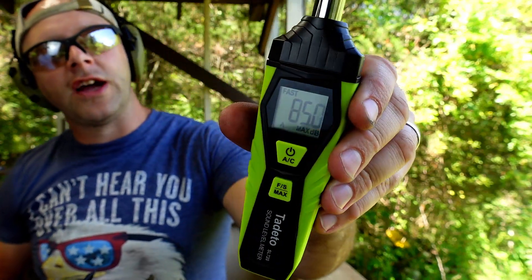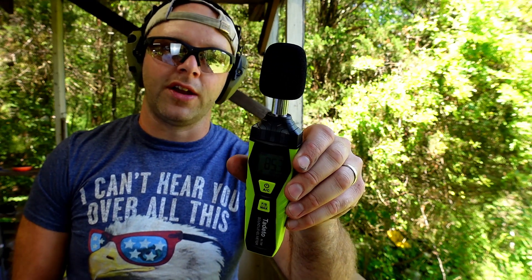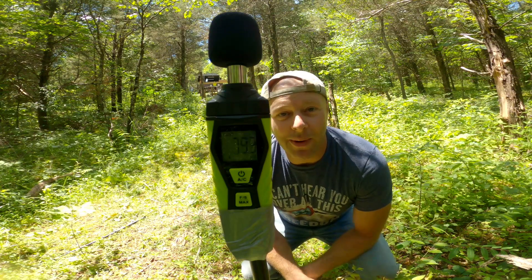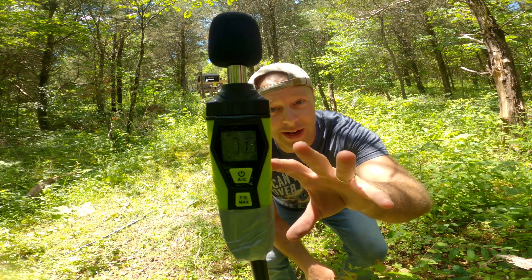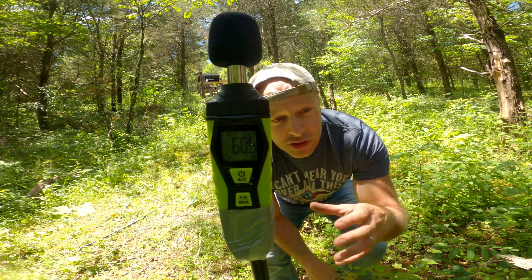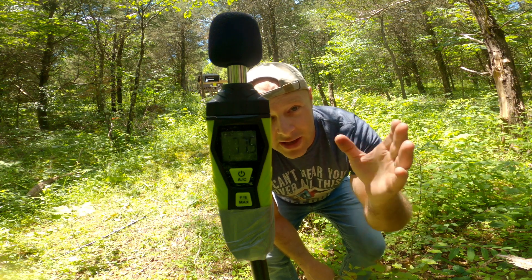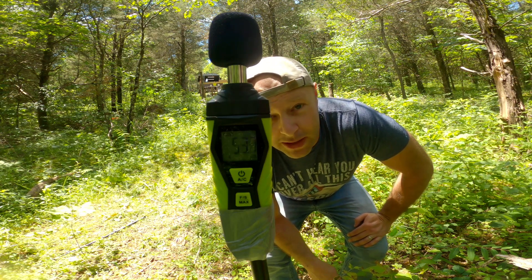We got 77.3 decibels — a significantly lower amount than the 88 dB unsuppressed with the same ammunition. Now let's take this downrange and see what it looks like from 50 yards. We have the decibel meter set up as best we can at 50 yards from the shooting platform. For each caliber, we'll shoot the loudest supersonic round first and then the suppressed subsonic. For the 22, both rounds will be subsonic since that's what we have.